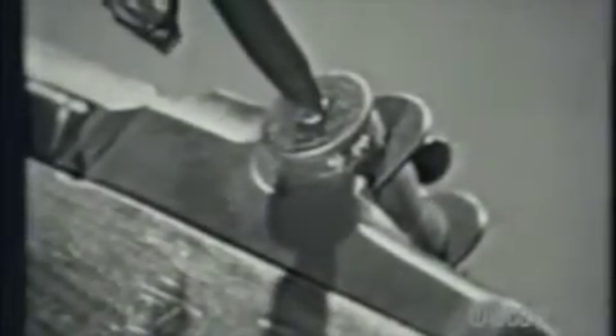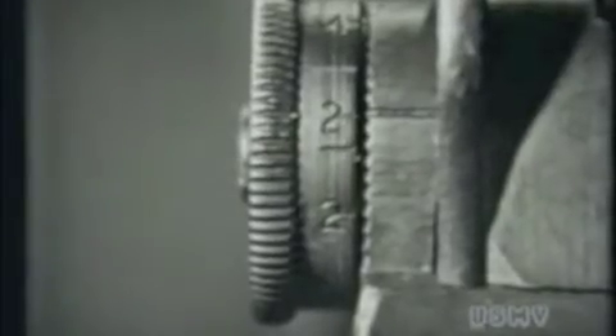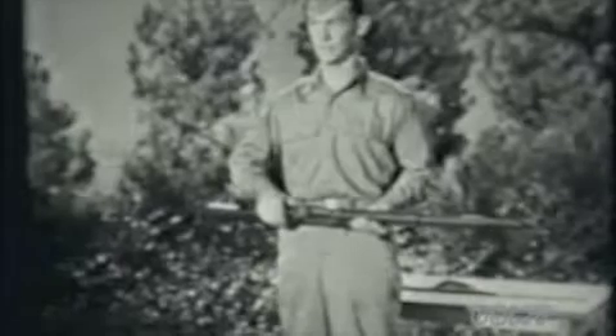Then, loosen the screw you see there in the middle of the elevating knob. Move the scale so that it's set for 200. Tighten the screw again, and be sure it's tight. If it's not, you'll lose your elevating knob. That's how you set your correct 200-yard elevation for keeps.